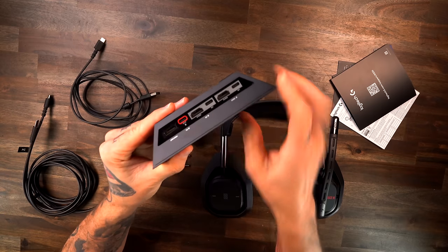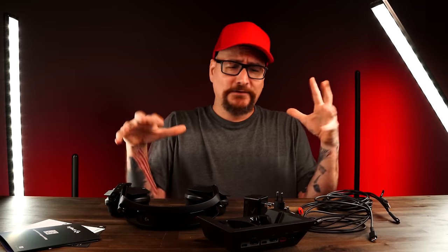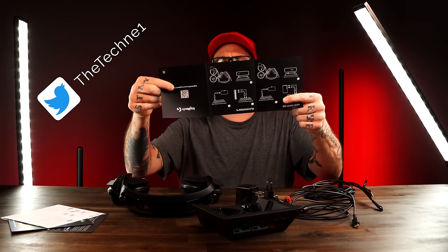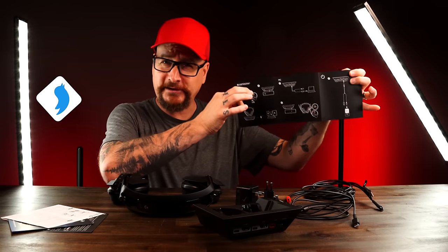It's color coded on the back and tells you what goes where. So as confusing and cluttered as it can look, it is very easy once you get into it. The quick start guide is fairly simple to follow as well, telling you what goes into where as far as ports for each console.